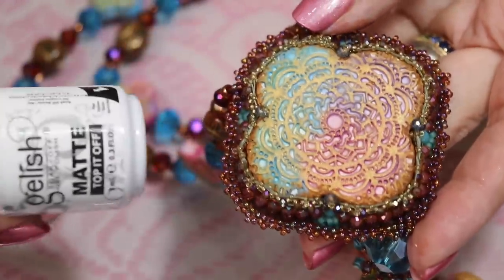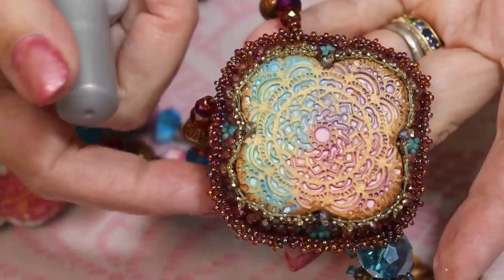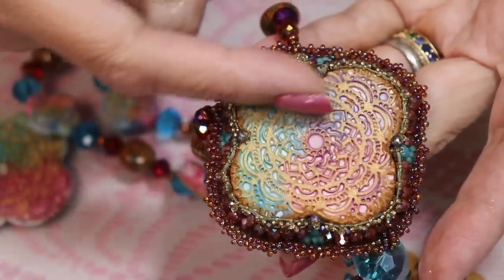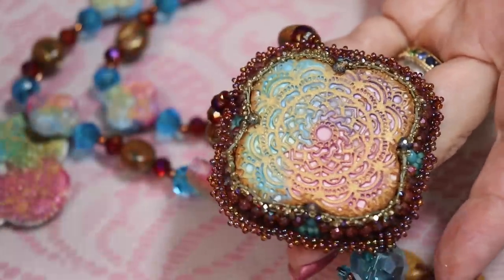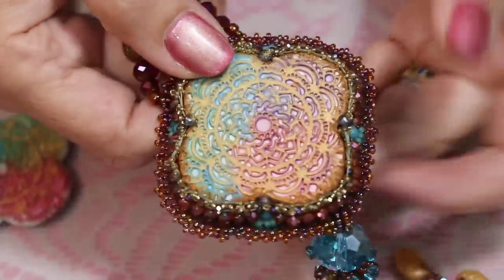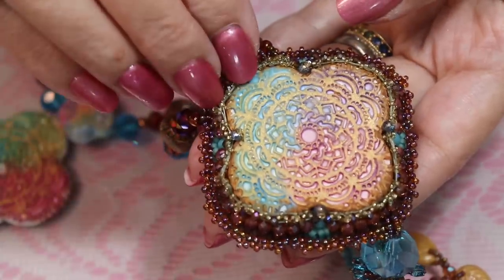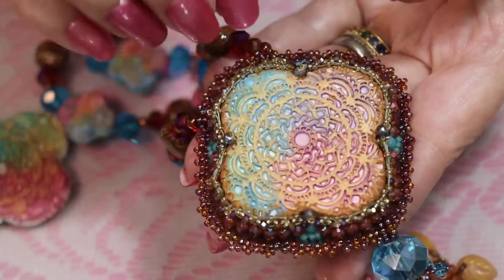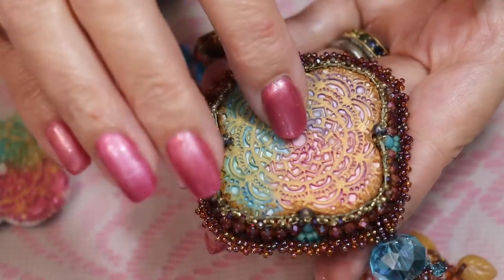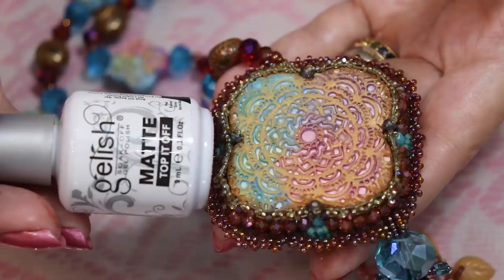You can put this on before you outline it with the gold or you can do it after — it doesn't really make a difference. Either way it'll look like natural clay. It'll just keep that paint in there so you don't have to worry about it coming off. You can also use a regular varnish, but I have not found a matte varnish that really stays matte — they all seem to have a little bit of a shine when they dry, where this stays very matte.